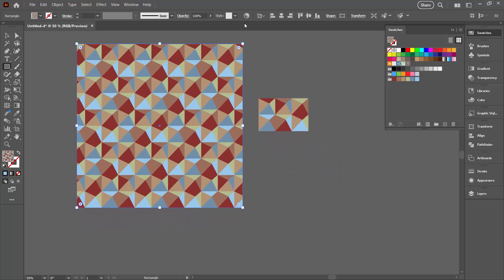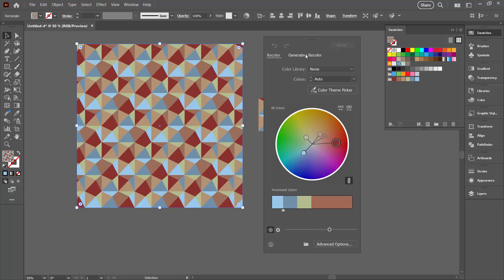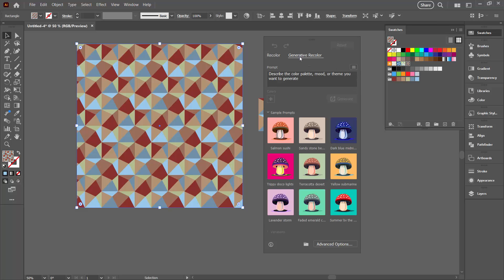We can recolour the pattern very easily by going to Recolour Artwork. Now in Illustrator there's an option for Generative Recolour. If you don't have that available I'll show you how to recolour in the traditional way, but let's try Generative Recolour first. If this is the first time you've used this tool you'll be prompted to accept an agreement, and you can use any of the sample prompts or type your own prompt.